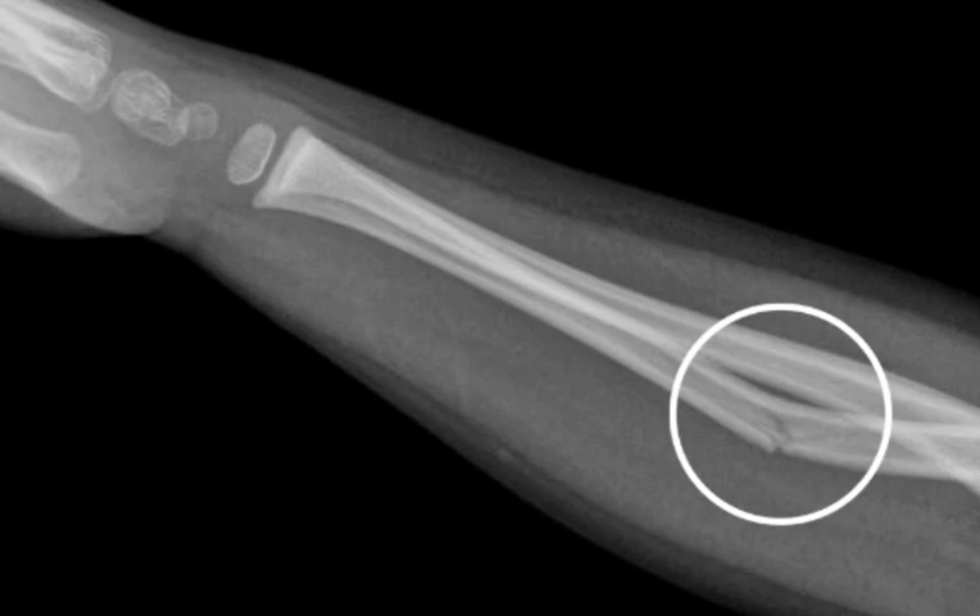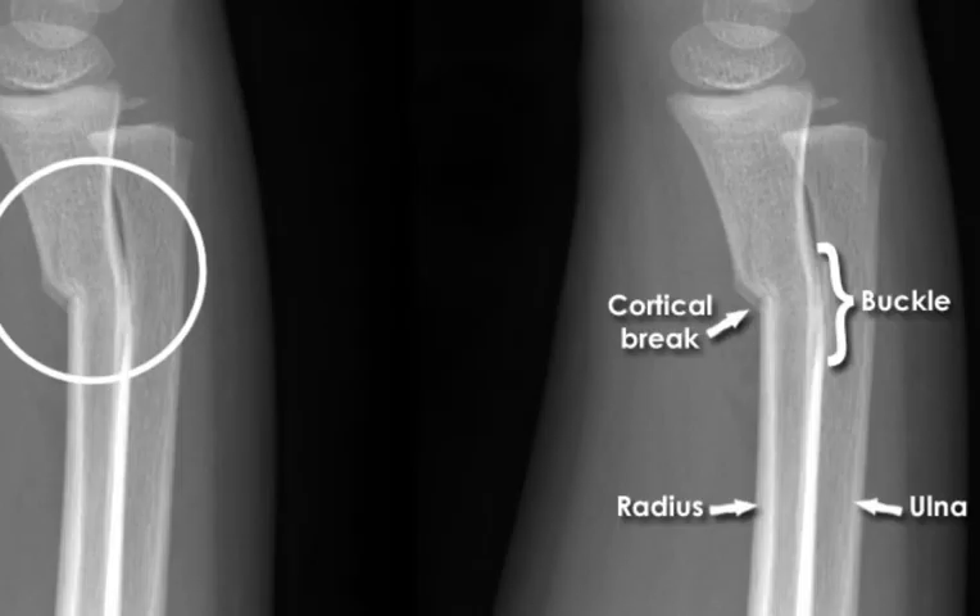Greenstick fractures are most common in children because their bones are more flexible and less brittle than adult bones. They are often caused by falls or other injuries that involve a twisting or bending motion.